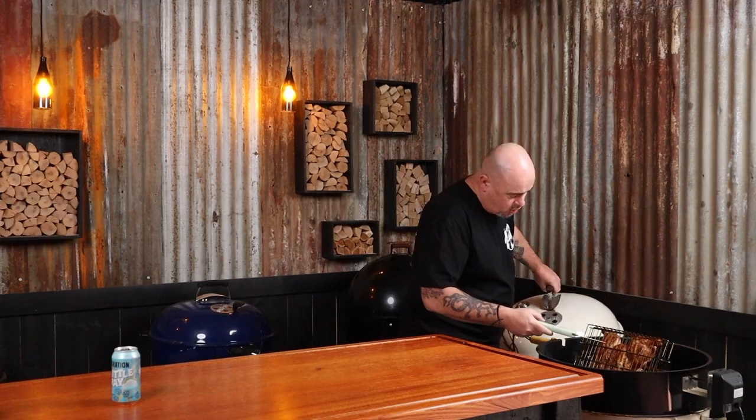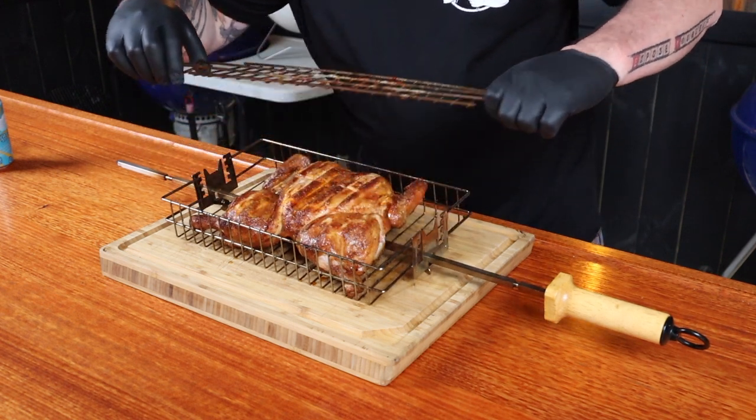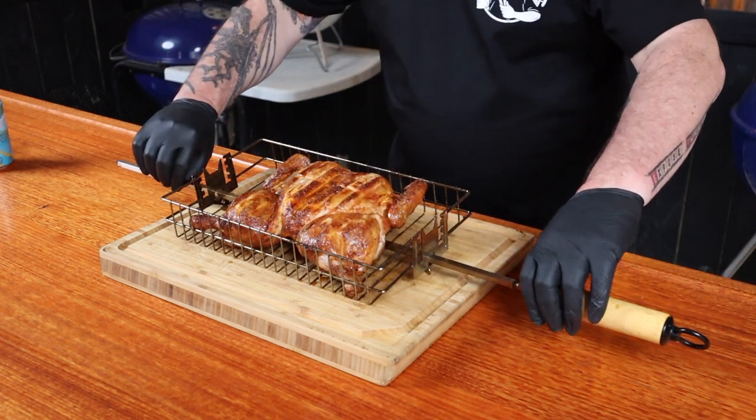We're looking for an internal temp of 74 degrees on the thigh. She's ready — perfect! The smell coming off this is absolutely phenomenal. All we need to do is get it out of that charcoal basket and let the chicken rest for 15 minutes — it's worked hard and it's tired.